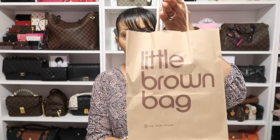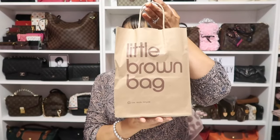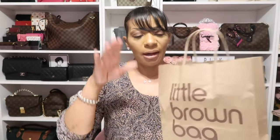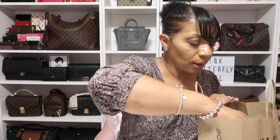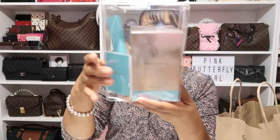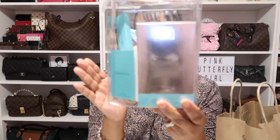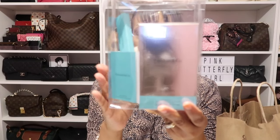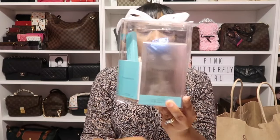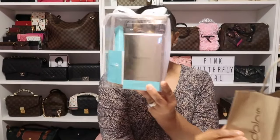Let's jump into this unboxing of my new fragrance. Here is my little brown bag — as you can see, I picked mine up at Bloomingdale's, and I'll tell you why. I picked up the Tiffany & Company Rose Gold Fragrance. As you can see, I picked mine up from Bloomingdale's because it came in that little brown bag.